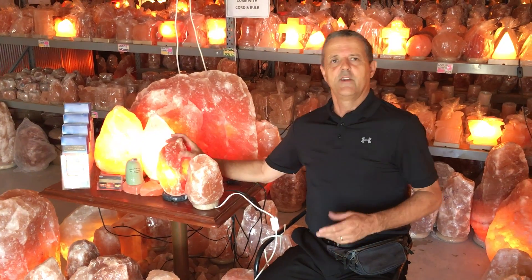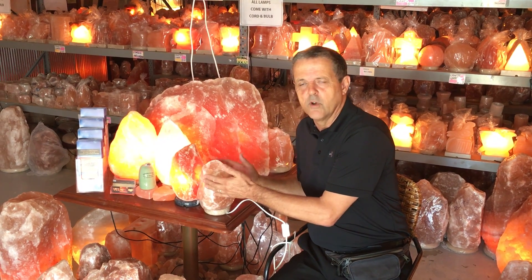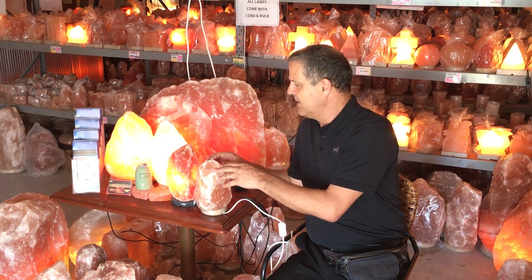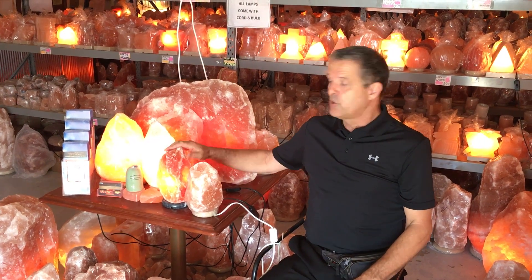Plug it in and then it's ready — enjoy your salt lamp. With no bulb in it, you'll find it will seep a little bit more and won't be as effective, because having it on creates a convection current and purifies the air. So enjoy your salt lamp.